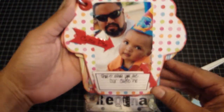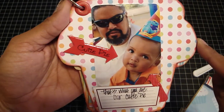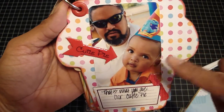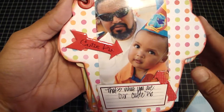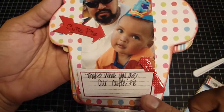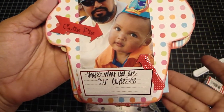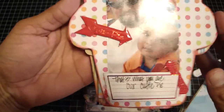On this side, I sprayed the back with the marshmallow Glimmer Mist. There's my baby — he's so cute — with his dad. I put this chip piece that says 'cutie pie,' and then another chip piece that I wrote on: 'that's what you are, our cutie pie.' On both of the arrows I just added some glossy accents to make them shine.